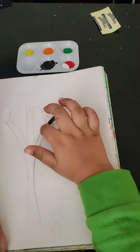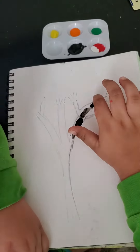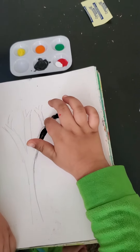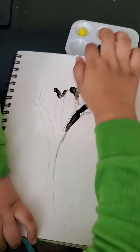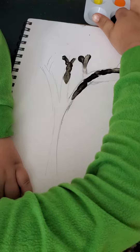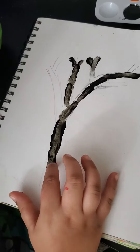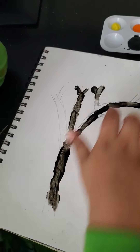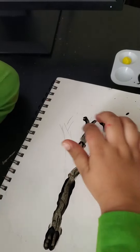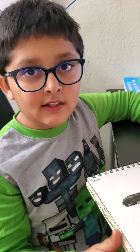I'm going to make a finger painting. Now I'm coloring the tree trunk. I just colored the tree trunk.